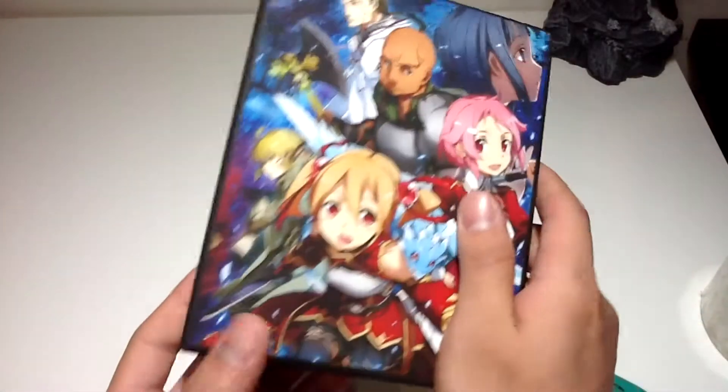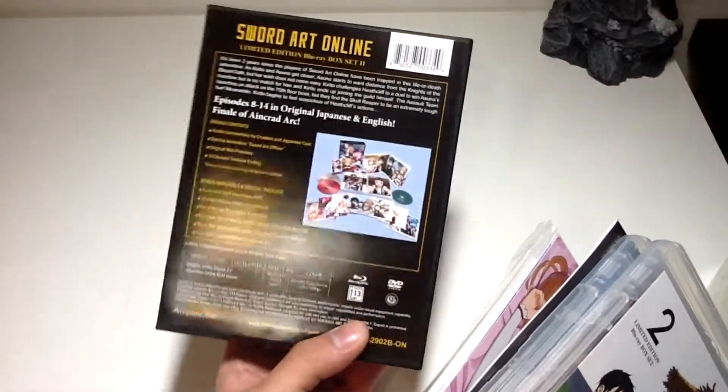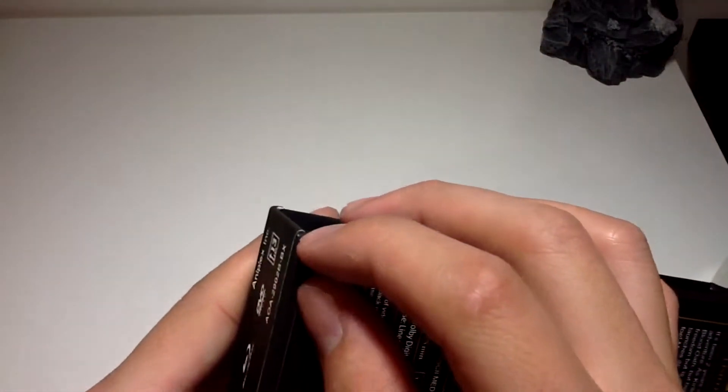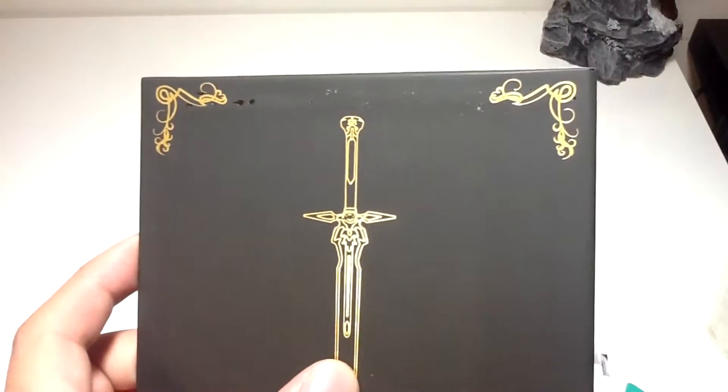We've got nice gold-printed font there for Sword Art Online Limited Edition Blu-ray Box Set 2. This is for the Aincrad series — in my opinion, the better series. I can see the box is slightly warped, and here's a piece of paper.